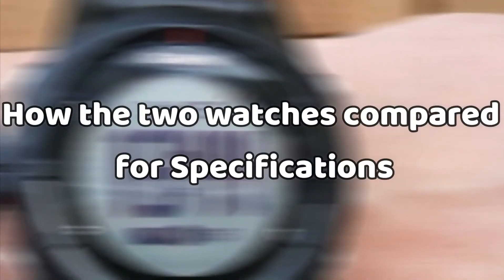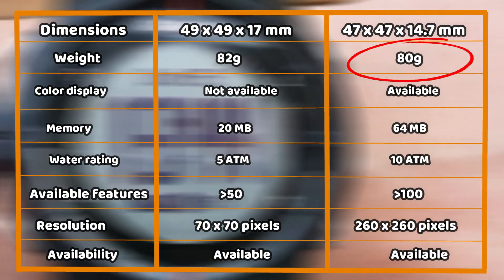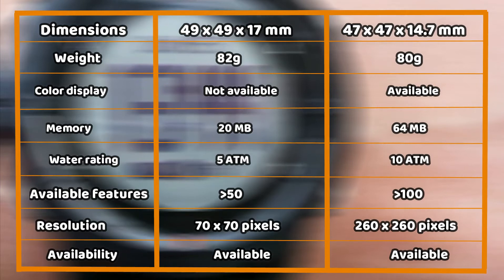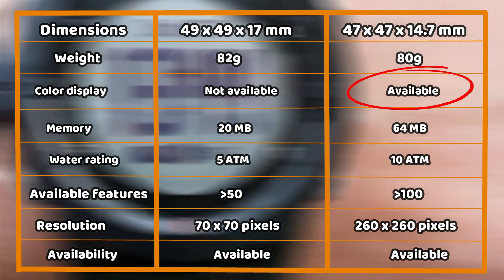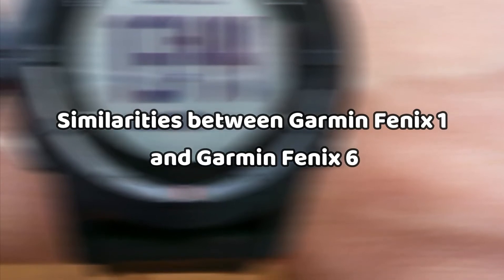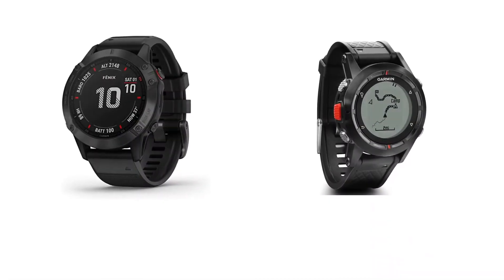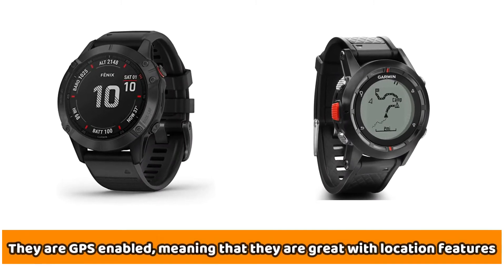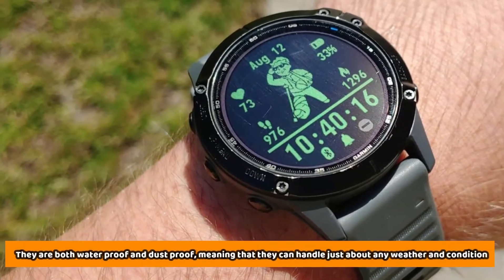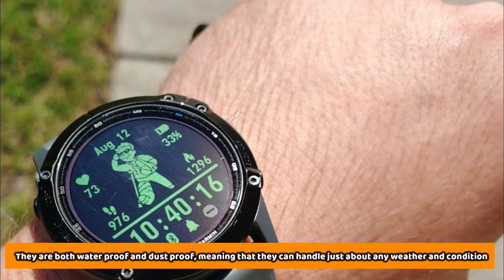From the specifications table, you'll recognize that the Garmin Fenix 6 is a little lighter than the Garmin Fenix 1, weighing 2 grams less at 80 grams. Also, it offers color display, while the Garmin Fenix 1 does not. The main similarity between these two watches is that they are GPS-enabled, meaning that they're great with location features. In addition, they are waterproof and dustproof, meaning that they can handle just about any weather conditions you subject them to.